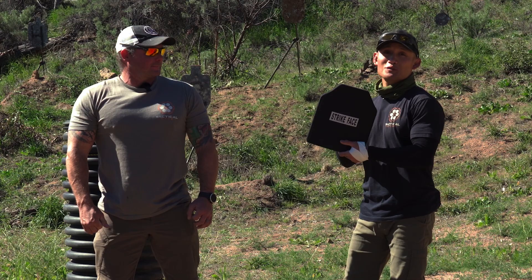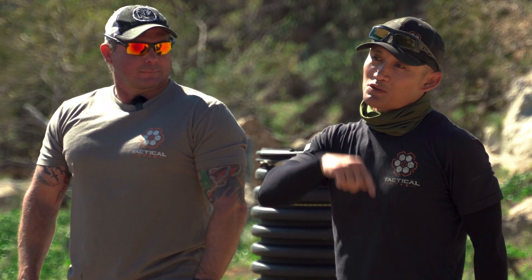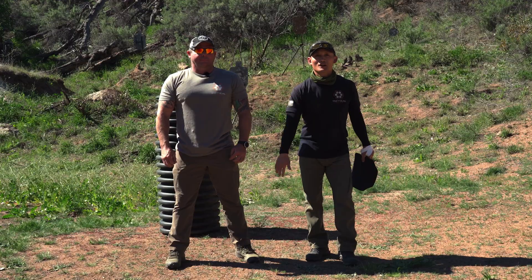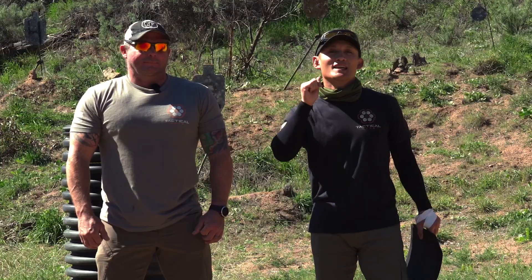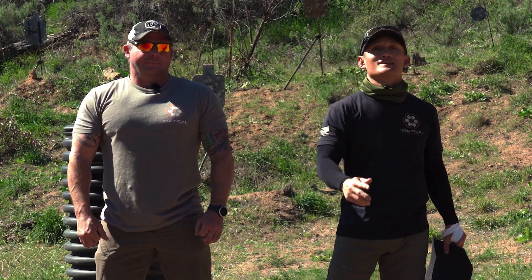Before we shoot, for those of you who watched last week's video, we're announcing the winner of the random drawing for a Tactical Hive shirt — just like what Dave and I are wearing, in different colors of your choice. The winner is Henry Klein. Henry, if you see this video, email us at info@TacticalHive.com and we'll coordinate to get the shirt sent out to you.